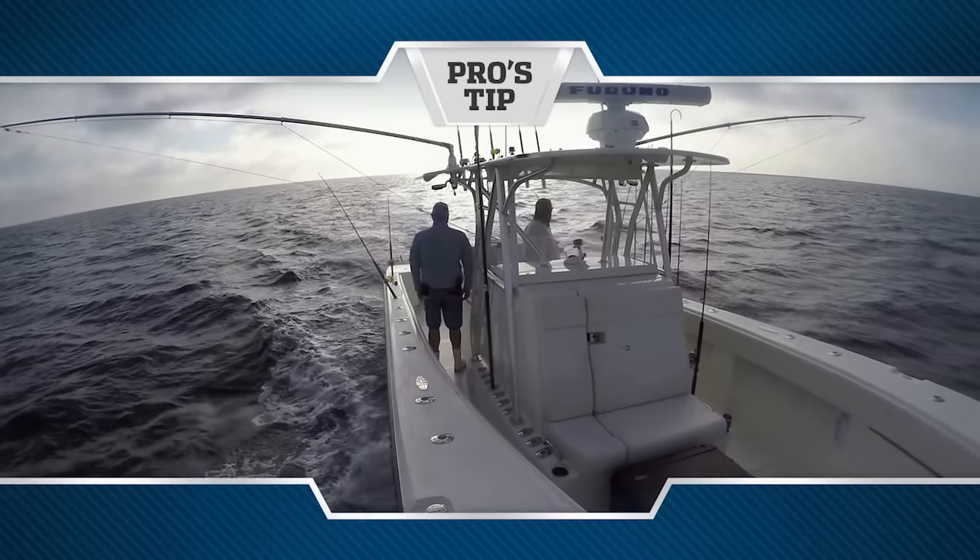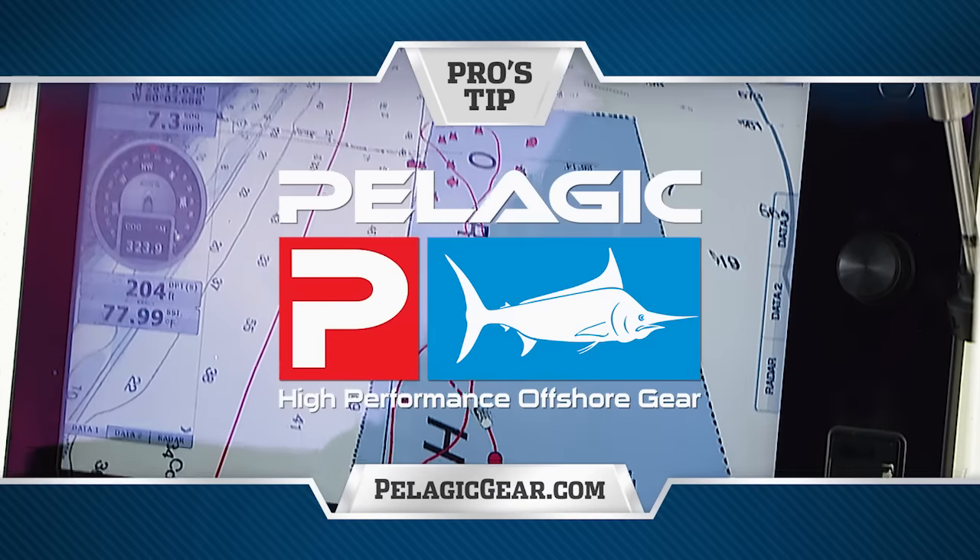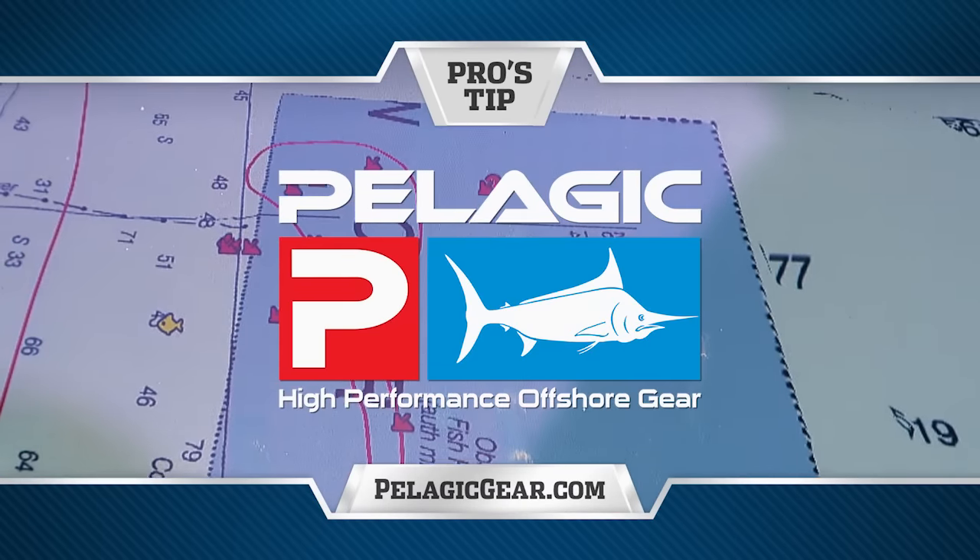Pro's Tip, presented by Pelagic Gear, official apparel provider of Florida Sport Fishing TV.